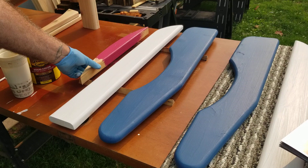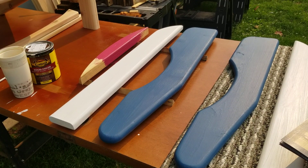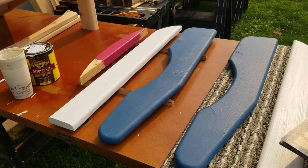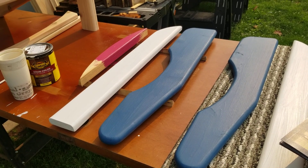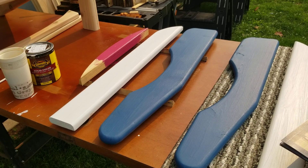Just a shout-out to this company — I used their semi-transparent stain on the first chair I built and it worked out really well. I'm real happy with it. So we went back and we're trying this solid stain. Stay tuned to see how this turns out once I can find a good red. Talk to you in a bit.